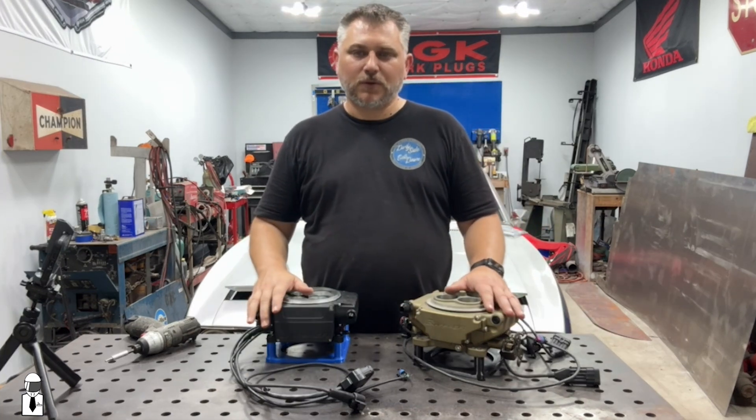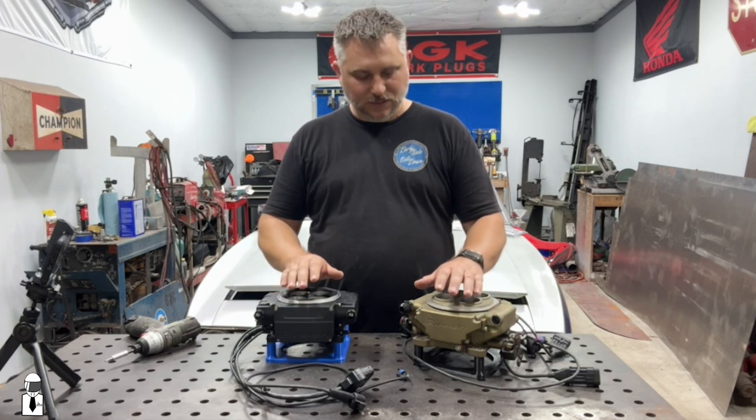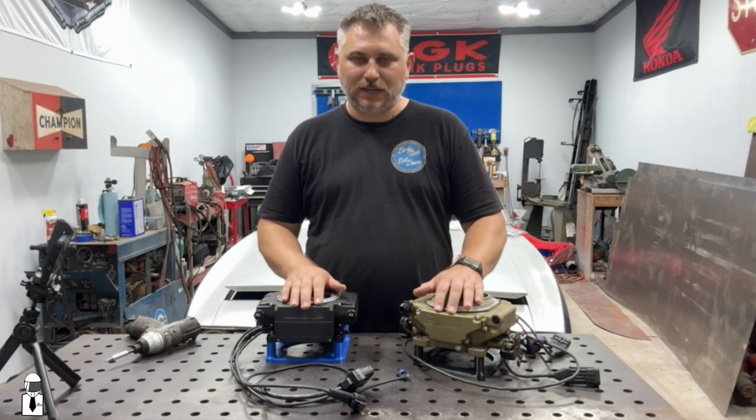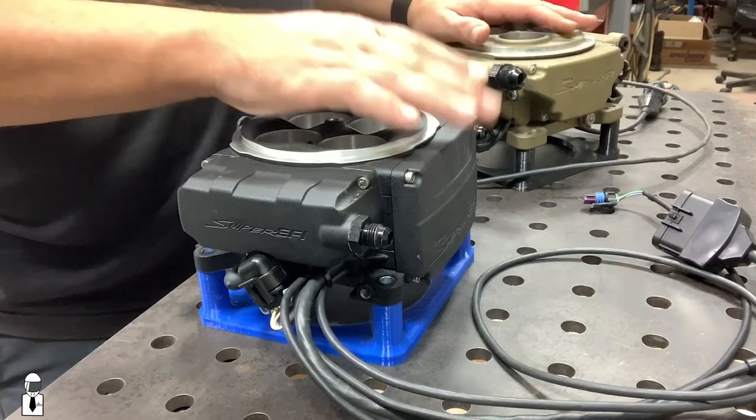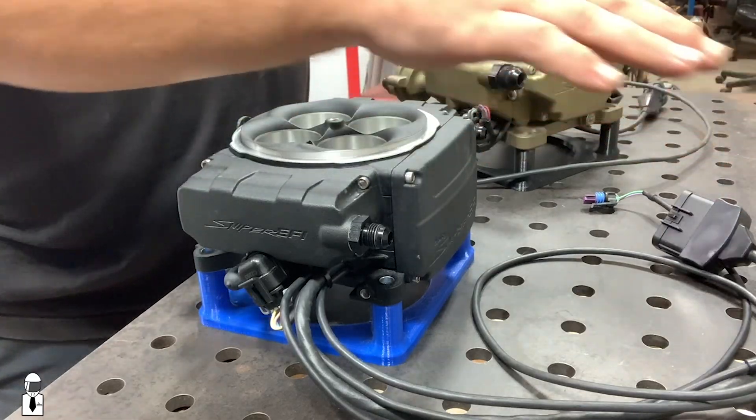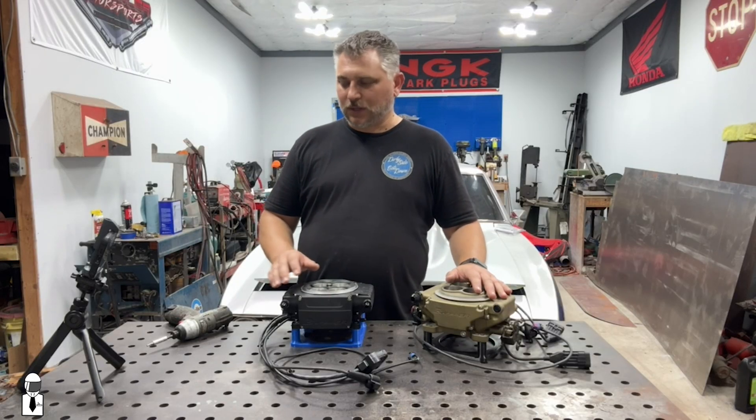So just a real quick overview on the outside — the ECU is still mounted right on the throttle body. This one is on the front, which would face the radiator of the car; this is on the side, which would face the fender. I'll get you in here and show you something a little closer.